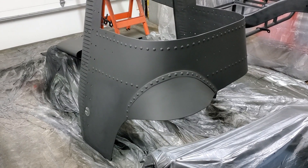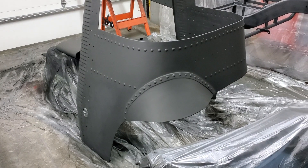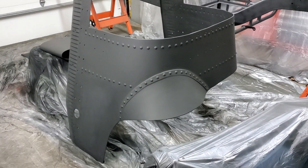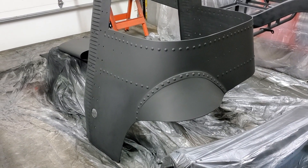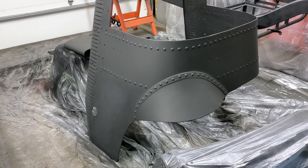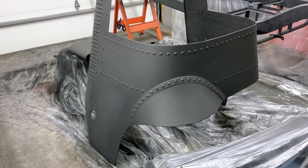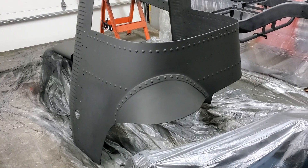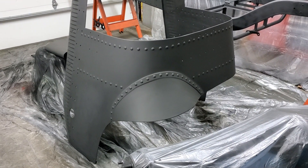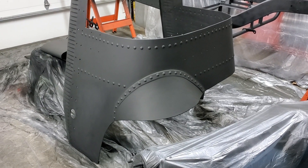So, another round of sanding, filling in some areas I missed, another shot of primer, and better. I could keep going over the panels with a fine tooth comb, but go too far and the bodywork loses its character. Not far enough and it all looks ratty. The balance is in making the rough parts a little smoother and the smooth parts a little rougher, so in the end they all look the same.